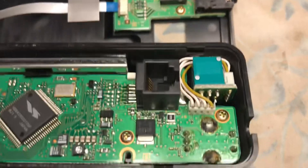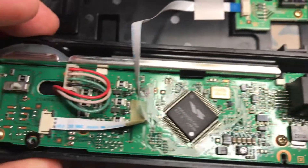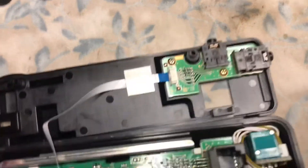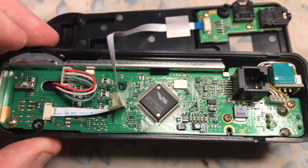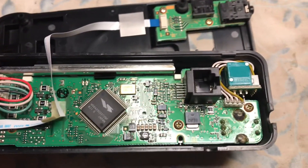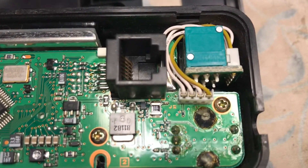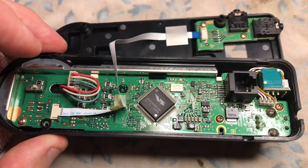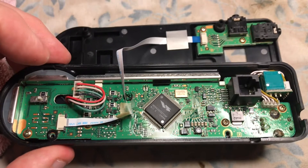Once we unscrew — there are one, two, three screws, and there might be four screws to hold the panel in. There's one under this ribbon cable. You'll then be able to slide the board out. Right here is where you're going to have to de-solder this plug from the opposite side in order to remove the front panel. So just make sure you have the right tools to do that.